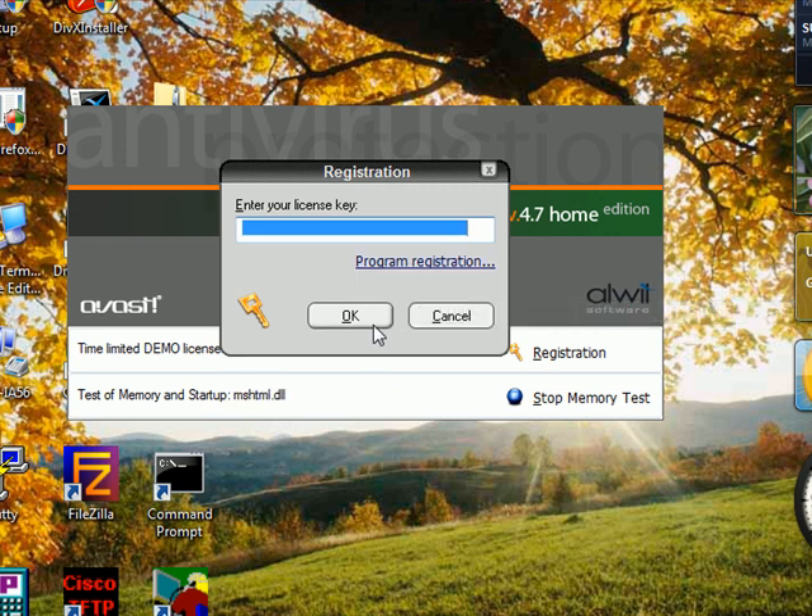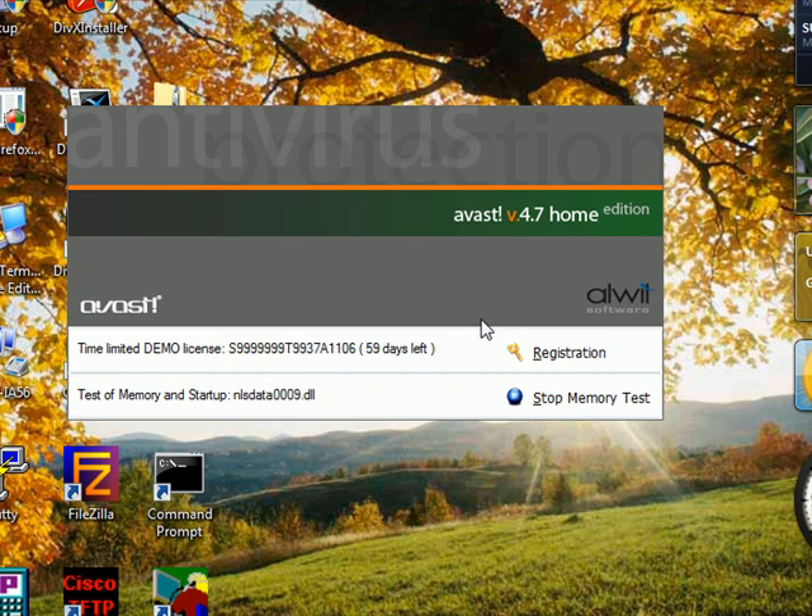I'm just doing the memory test right now — you can hit Start Memory Test while you start. Right now the scan is completed and the control panel of the antivirus software Avast is going to start.